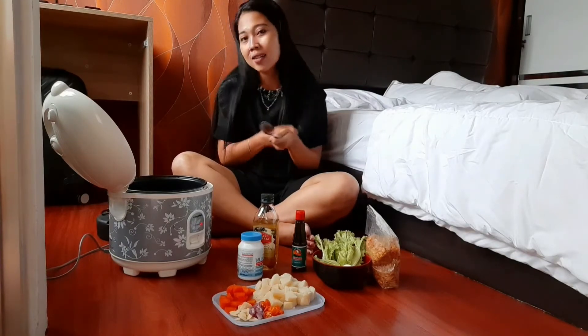Jadi kalau mau masak, mau tumis, mau sayur, tinggal kupas-kupas, tinggal iris-iris. Jadi gak usah harus nunggu atau rebus dulu. Jadi lebih cepat dan lebih gampang.